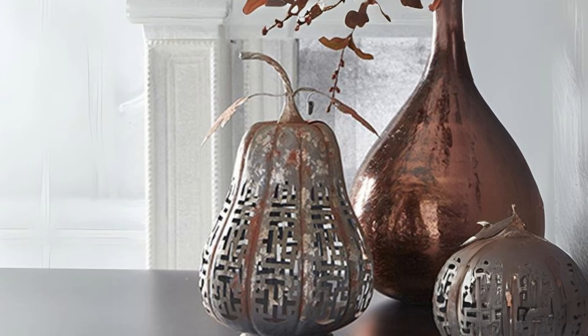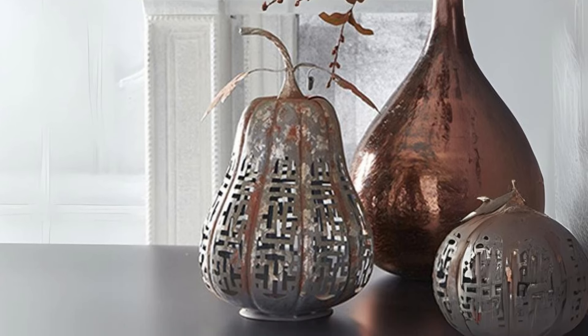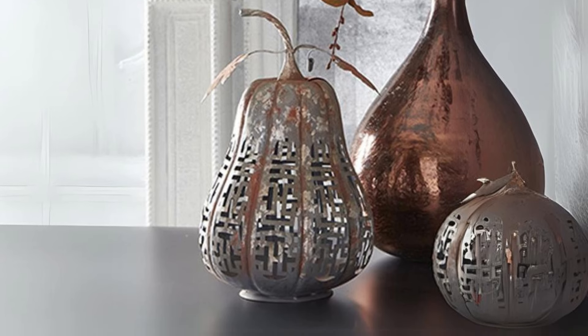Metal Pumpkin Lanterns on the Porch. Use metal pumpkin lanterns on your front porch, placing them next to hay bales or autumn mums for a welcoming entryway.